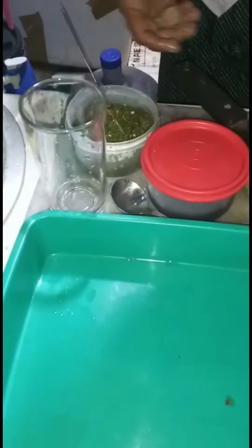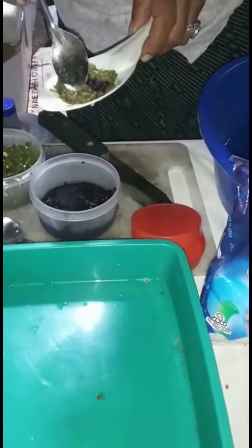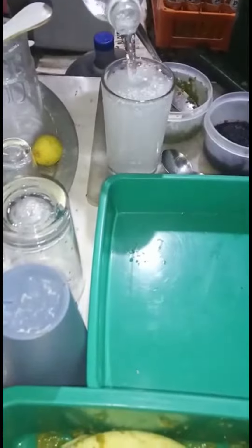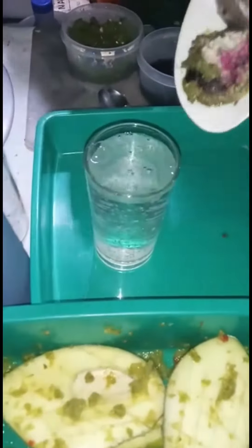We are going to have a hot sauce. So we are going to add the bomb soda, add a mix, and add a little bit of the sauce. I have a glass here to get this sauce, I have to talk about that sauce.